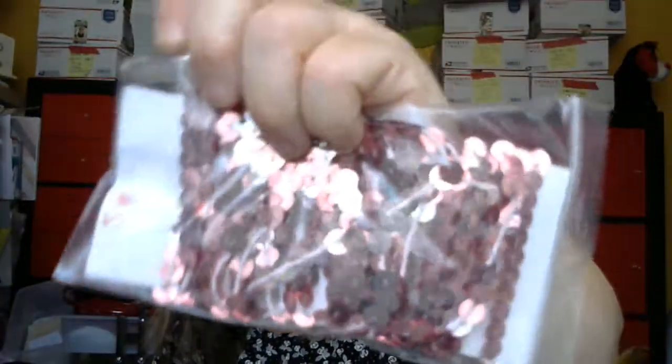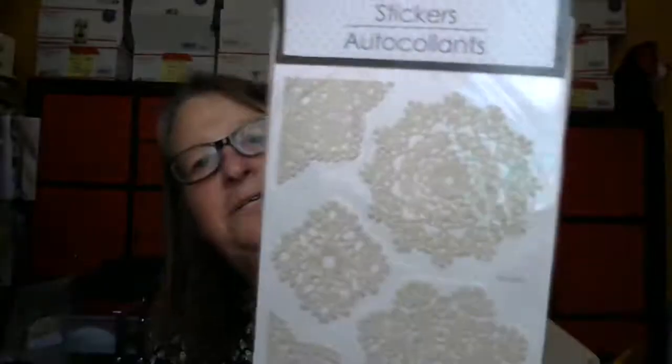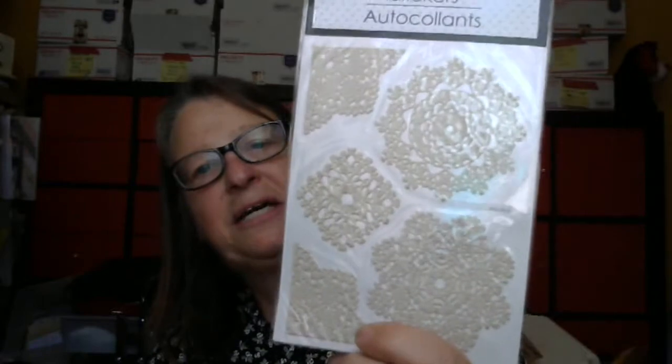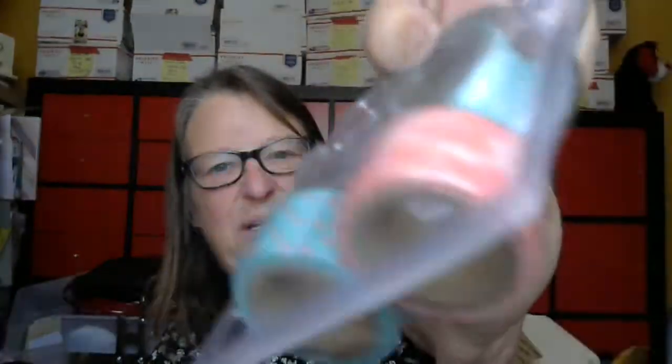Then you get this one — five yards of really pretty sequin trim, that goes in there. These stickers — they're like lace stickers but they're not, they're just plastic. They're really cool. Stick those in there. And then you're going to get this thing of washi tape with three rolls — the two extra and then the one on the roll.